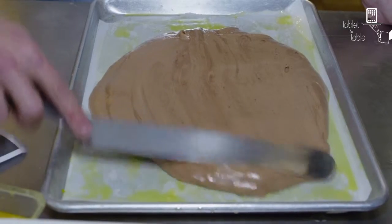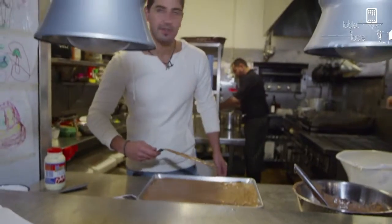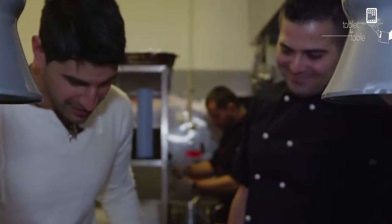It is seductive. It's sexy. I better get my pastry chef's opinion on this. Pavlos, do I write pastry chef? Oh, that's good.